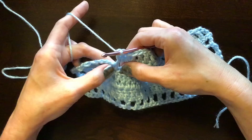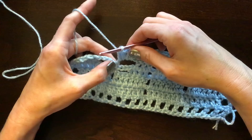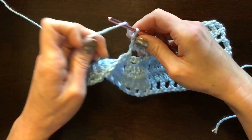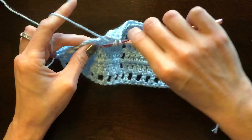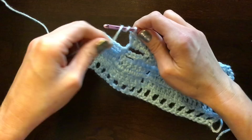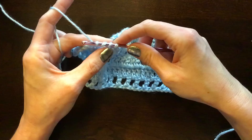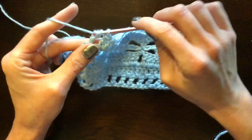Remember, stitch number eight goes right into the center of his body. If you're not hitting that center on stitch eight, go back and double-check your counts. For the second block, I'm going to do a treble crochet there so you can see the difference, and then you can do whatever your preference is. To do a treble, yarn over twice before you go in, then insert, grab the yarn, pull it through — you'll have four loops on your hook. Yarn over, pull through two; yarn over, pull through two; yarn over, pull through two.